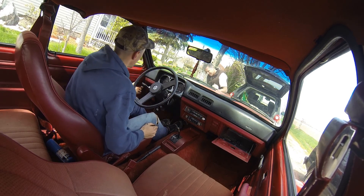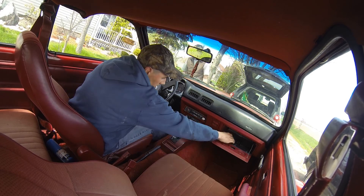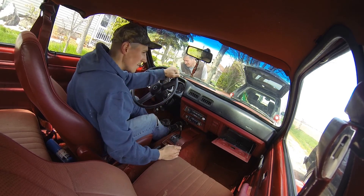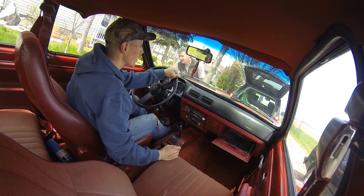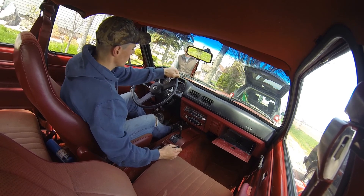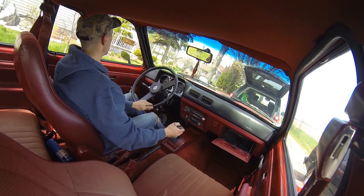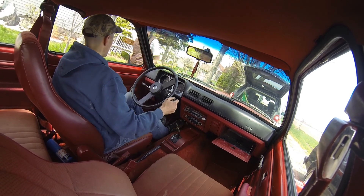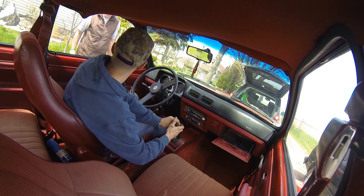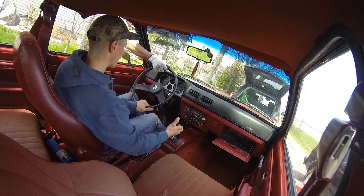My foot's on the brake. Hey, I got my foot on the brake. It's in neutral right now. Here we go, I'm going to bump it into reverse again like I did last time. It'll be a little violent, but make sure you keep the wheel on the brake. That's it.